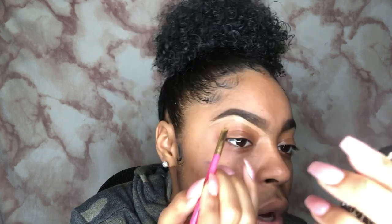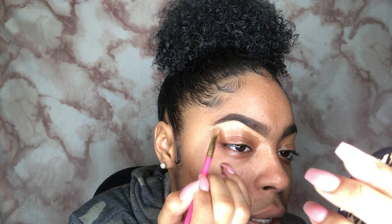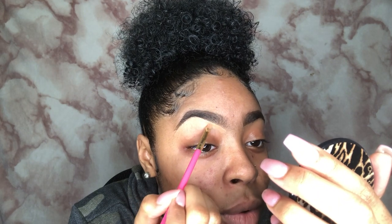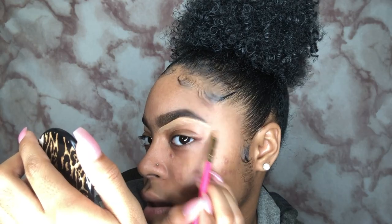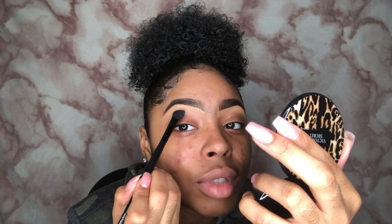I want to make it a habit of telling you guys where I get all my products. My brow pencil I got from Ulta — it's also sold at CVS. The LA Girl I got from the beauty store. I'm gonna take this ELF eyeshadow brush that I got from CVS for like a dollar — ELF brushes are really good, really cheap. I put a little product on the brush and pat it into my skin.